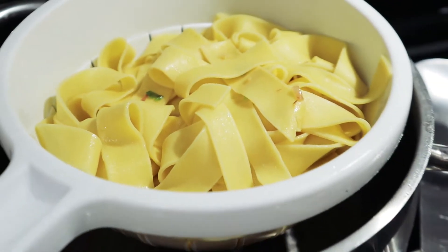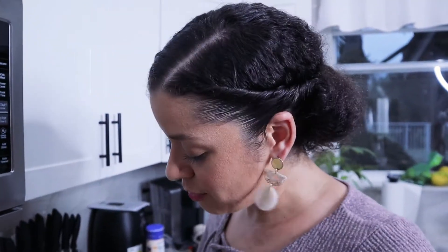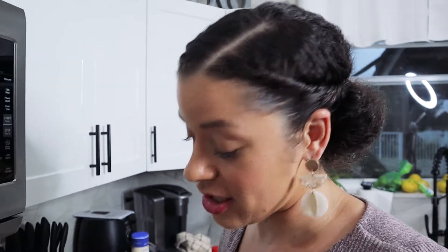The pasta is waiting to be added. I put a little bit more salt in — I tasted it, it tastes good, but you could just add a little more. Now the dish is actually ready for the pasta, so we're going to add that right now.